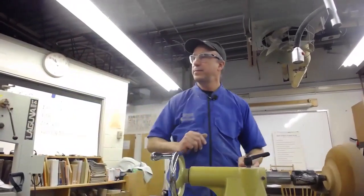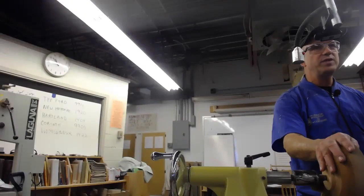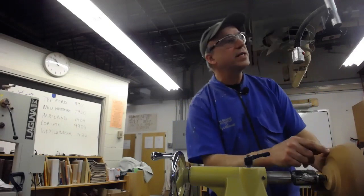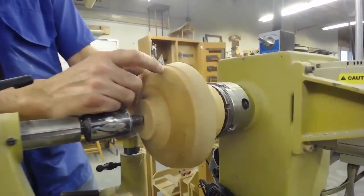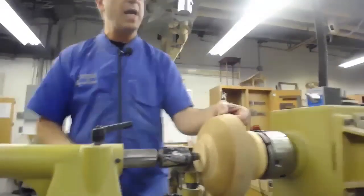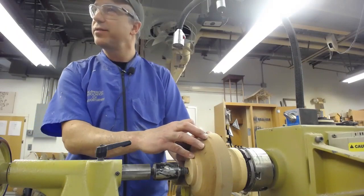That one is a hollowed-out end grain piece. I had prepared two bowls, but when I tried to speed one up in the microwave it cracked. So I found a bowl a student had done a while ago that he'd turned twice — it was round but pretty rough with quite a bit of tear out and hadn't been sanded. It was still pretty thick. I've done the top rim just to make sure it would be thick enough to turn again.